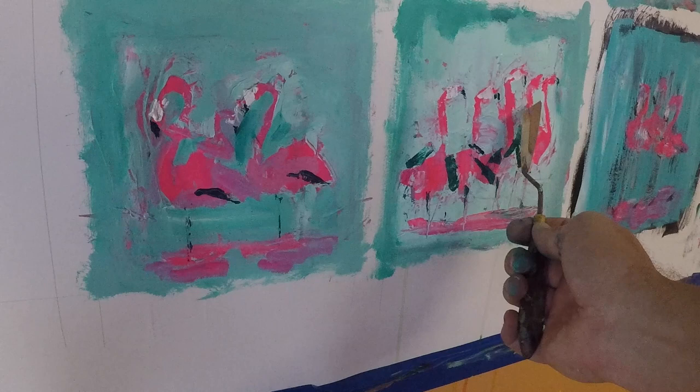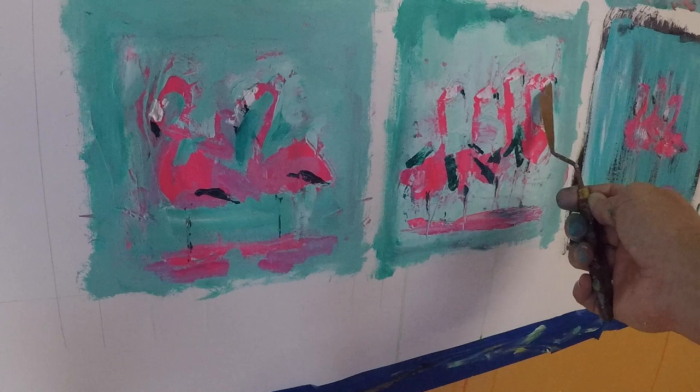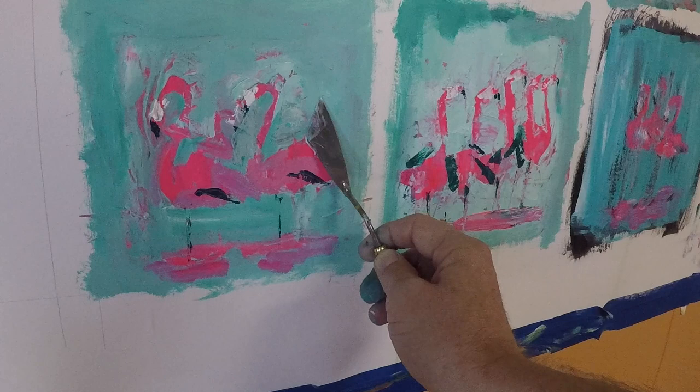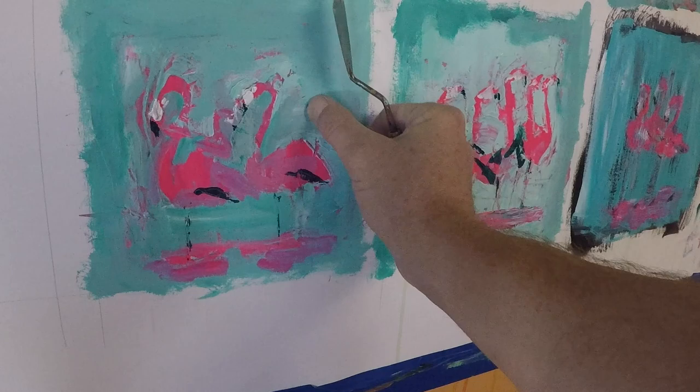That's another benefit of working on multiple paintings at the same time — you can move back and forth between them and not get stuck on one area. Just let a painting sit for a little bit, go work on something different, then reflect on what's working in one and try to apply that to the other.